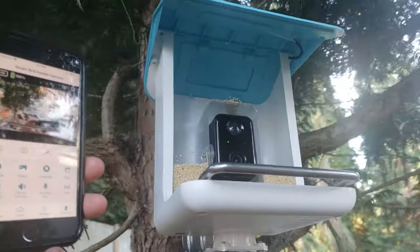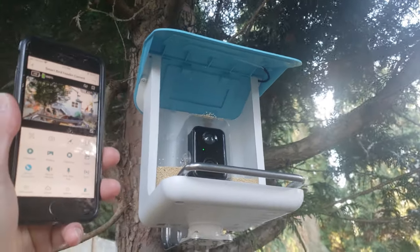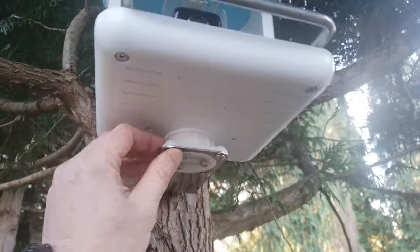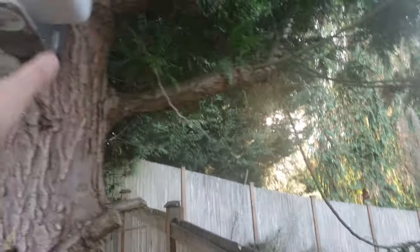Check it out guys — here's what the finished assembly looks like. Super easy to assemble and install. Now we just have to wait until some birds come so we can take pictures, do the AI recognition, and record some video. One thing I really like is that everything is secure, so I don't have to worry about somebody reaching over the fence and trying to steal it.